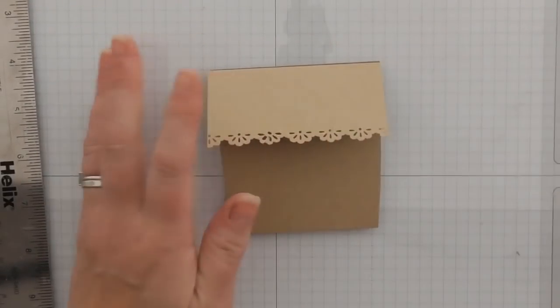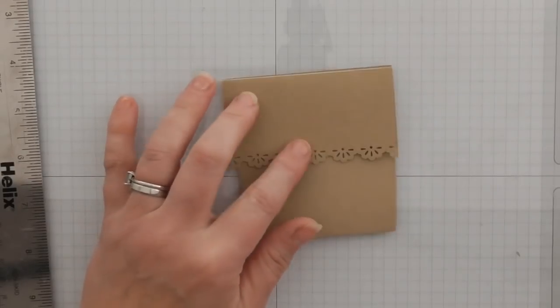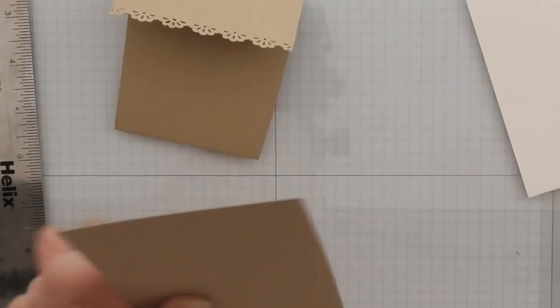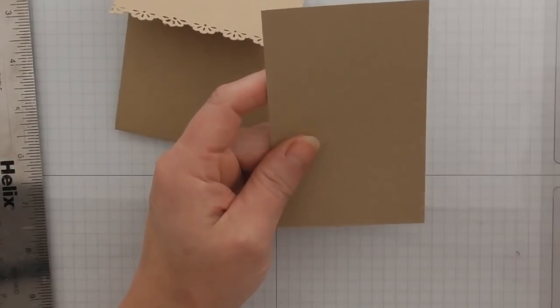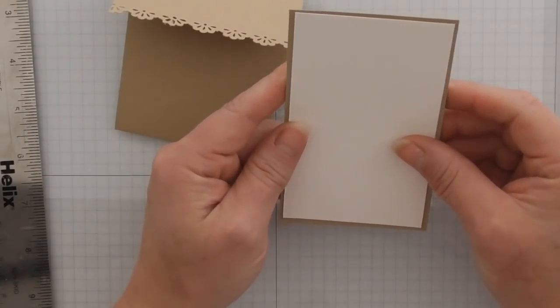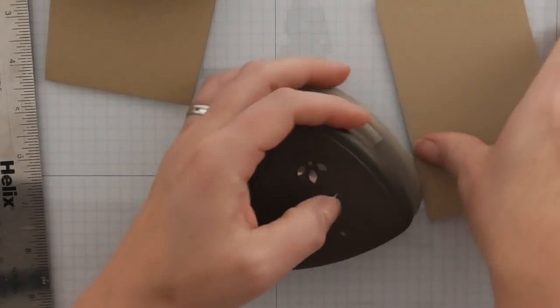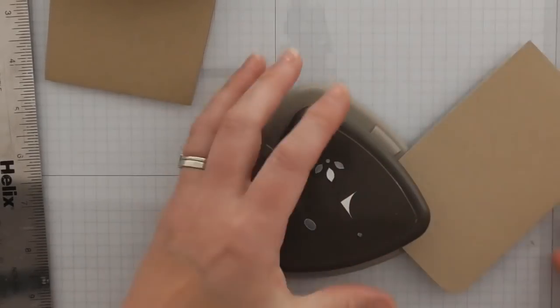You want to cut two pieces of cardstock that are going to be your insert. This one measures two and seven-eighths by four and seven-eighths. The stamp layer measures two and three-quarters by four and three-quarters. I'm going to round the corners on all four just to make it look nicer.